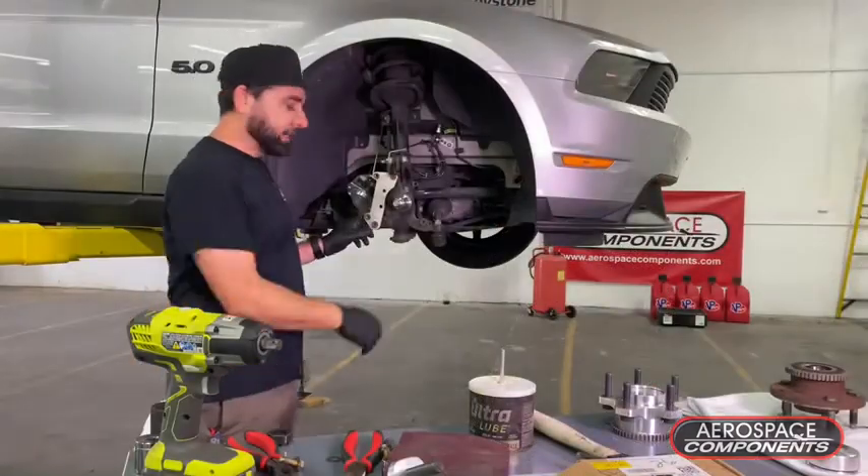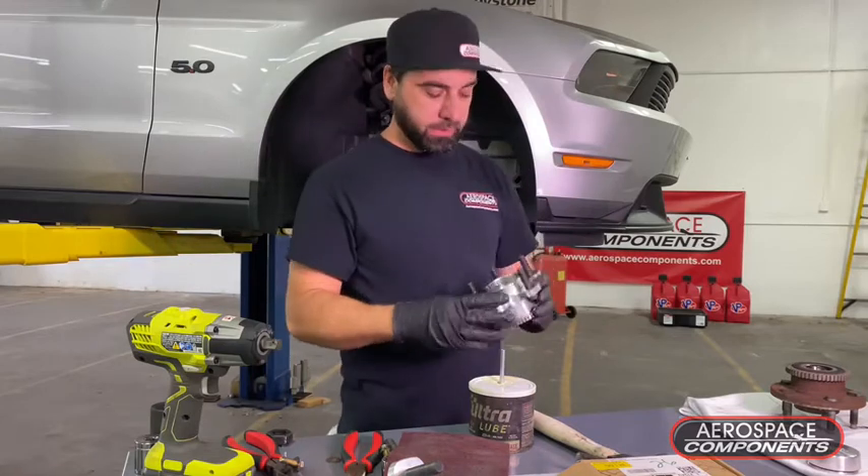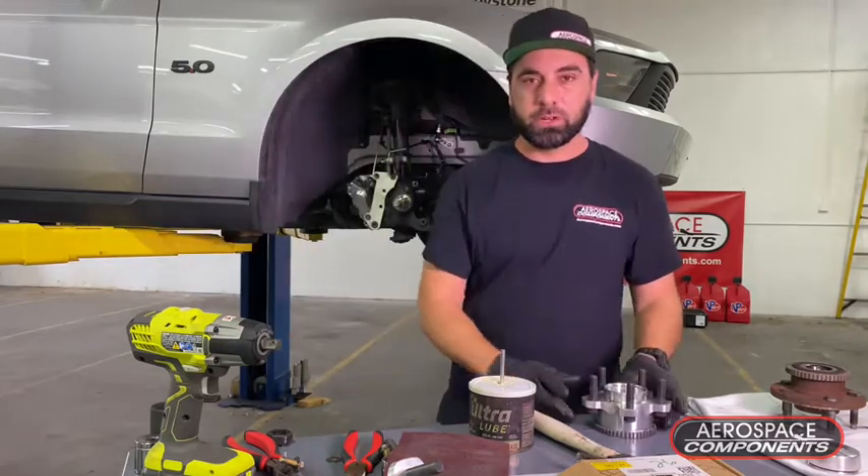Now that I got everything off and I got my ABS ring pressed on, let's go ahead and reassemble it and see the benefits.